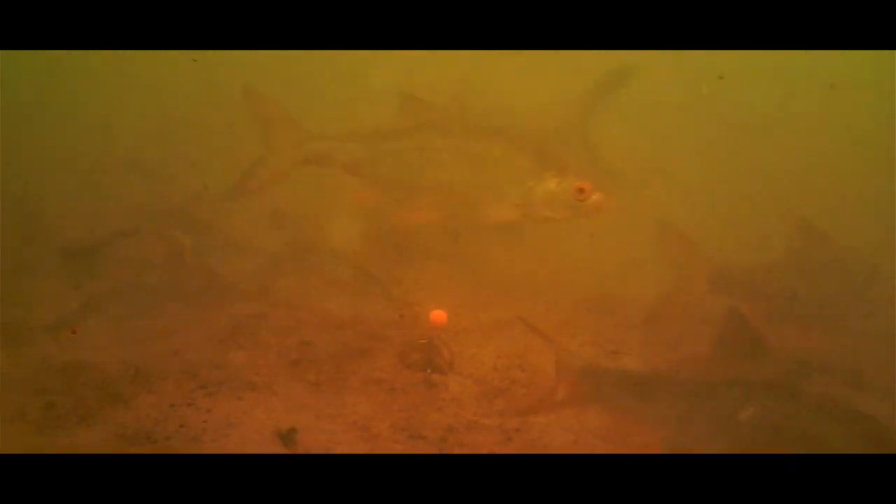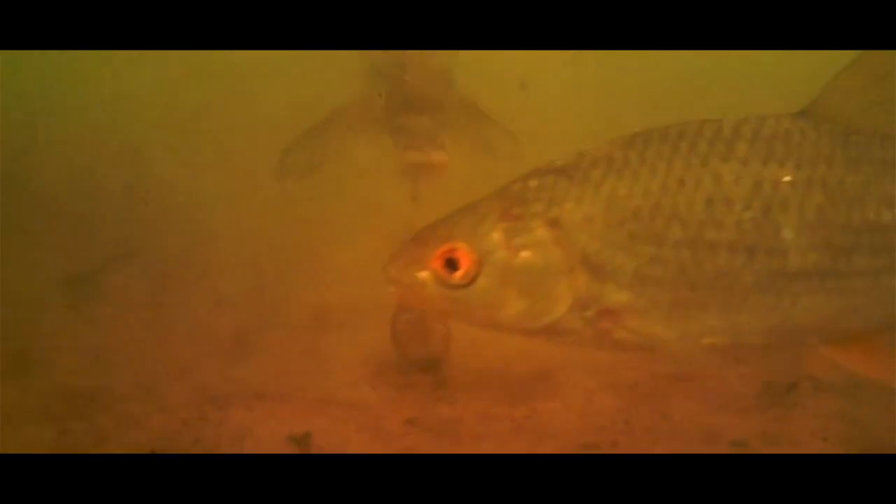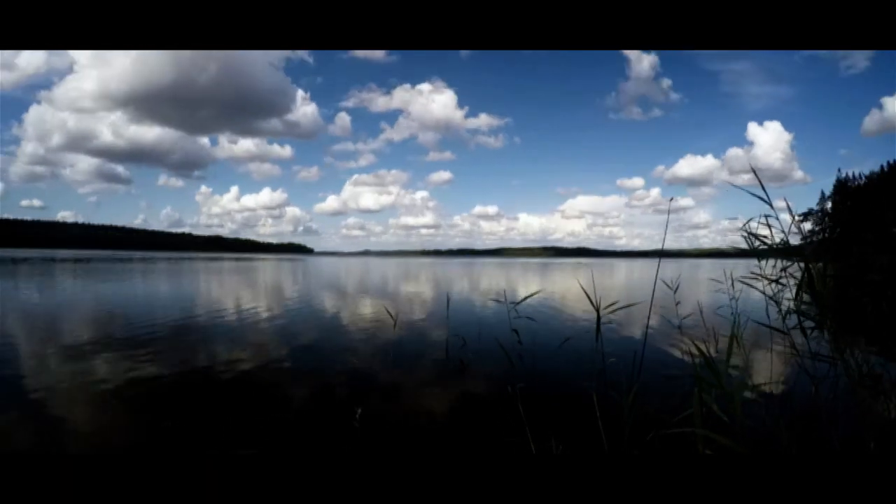Here is another example of catching quickly or not at all. I won't bore you with showing episodes of not catching, but here the bream comes in from the right, takes one turn, and then picks up the bait. Still a sunny and very nice day.